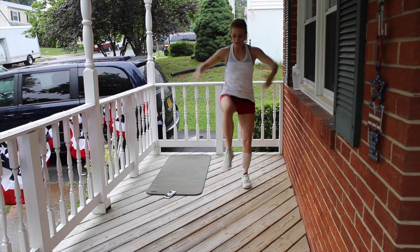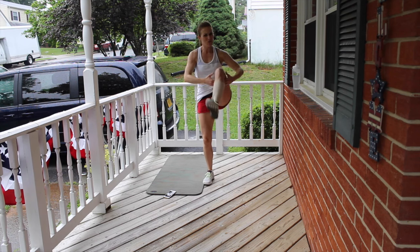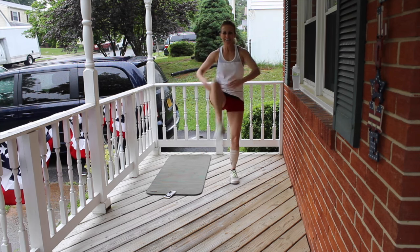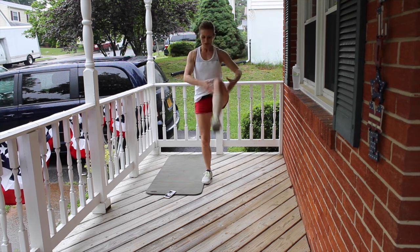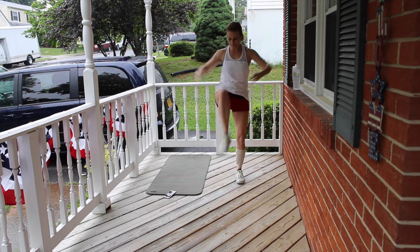Hug those knees. Open up those arms. As I open up my arms, I'm squeezing my back. Hug those knees up and in. There you go. Make sure you're taking nice deep breaths in. Beautiful.